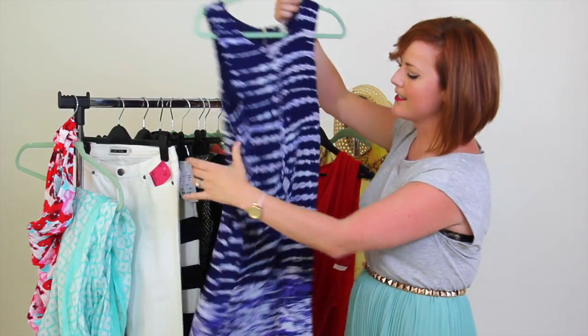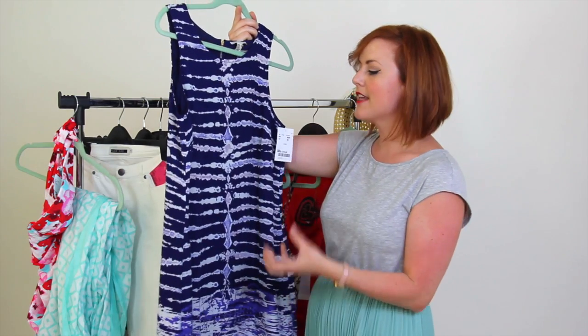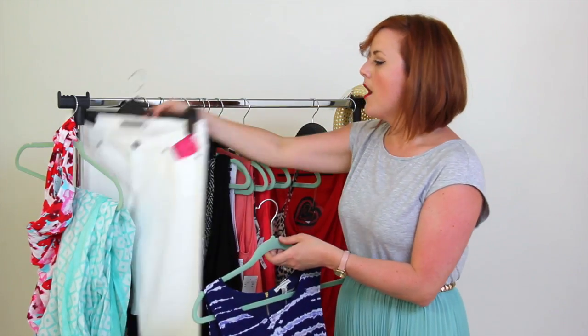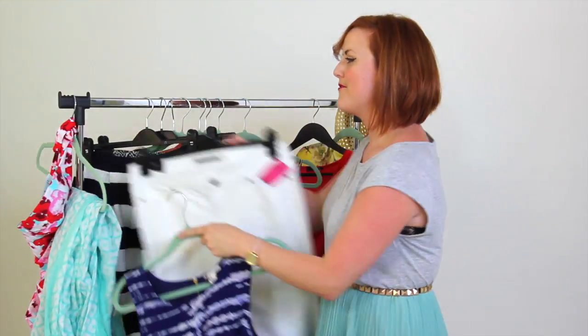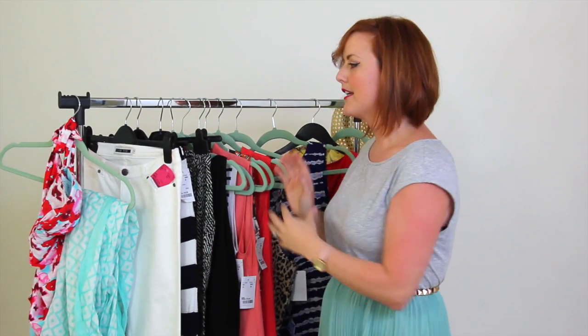Then I've got a really great little statement summer dress. It's perfect for evening if you glam it up with heels, but equally you can wear it during the day with flats, or pop it with your white jeans and turn it into a caftan. So we've got a couple of different options there, and you can see how they all intermingle.